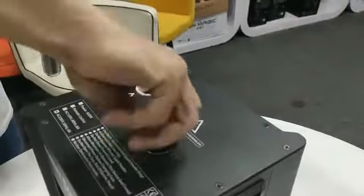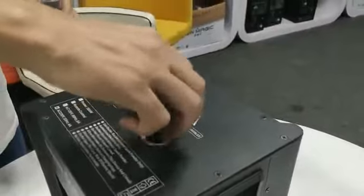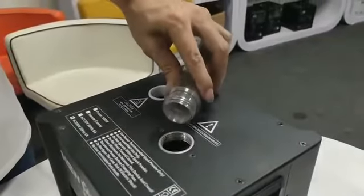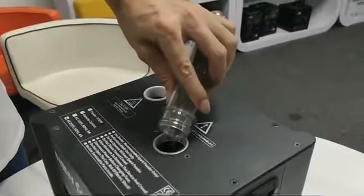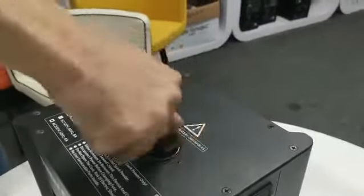Firstly, we need to open the cap on the top of the machine and put the powder inside from here. Then tighten the cap.